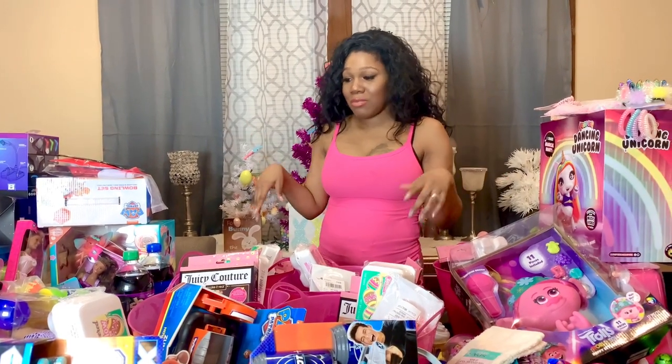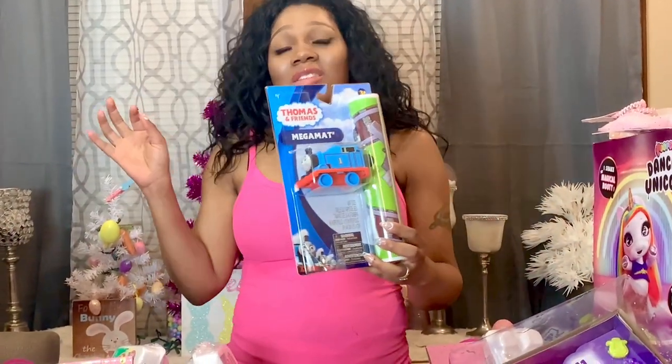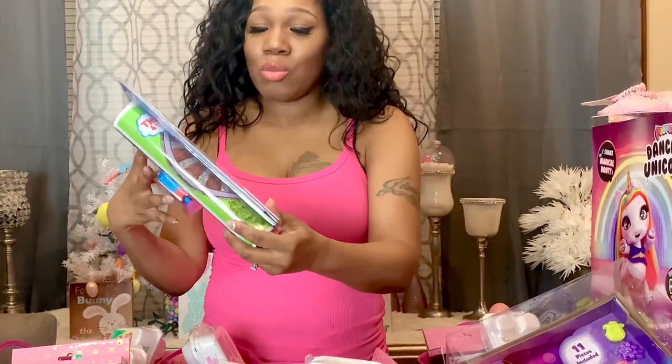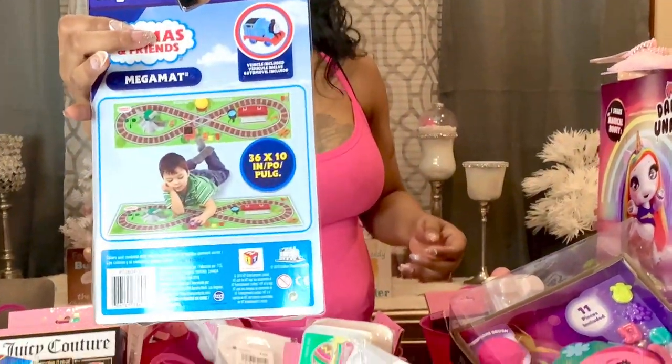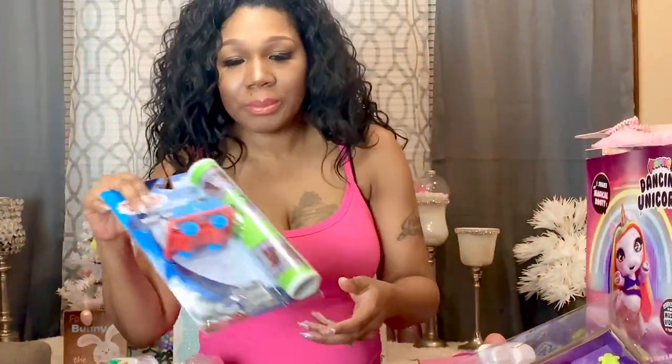For my son Junior, I have this Thomas the Train set — Thomas the Train is one of the characters he loves. It's a little mat and you can drive the train across the mat. I got this from Five Below so I had to get it for him. The next thing I got for Junior was this bubble tumbler — it's like a non-spill bubble toy. I also got a little tiny tumbler for the baby.